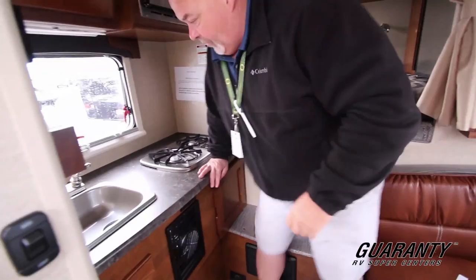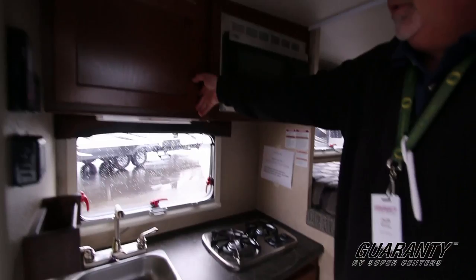Small stove, sink, microwave. Quite a bit of space — just a normal standard microwave.